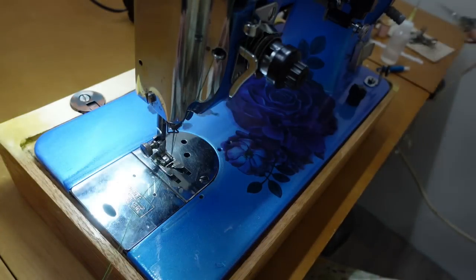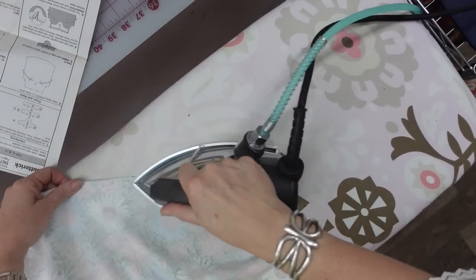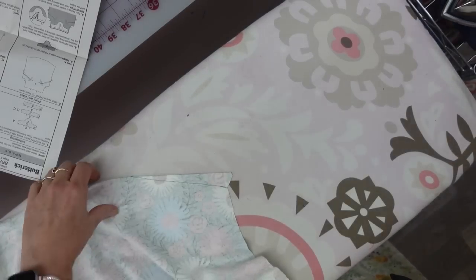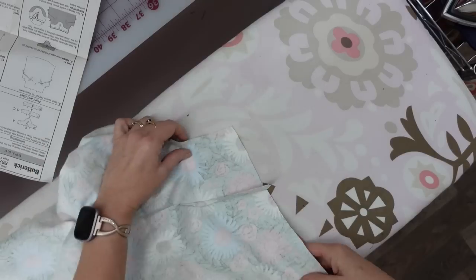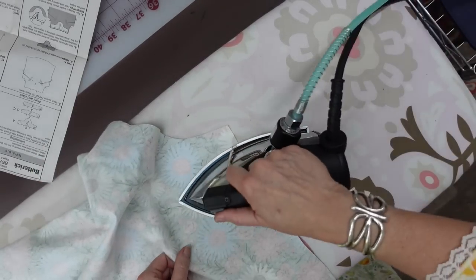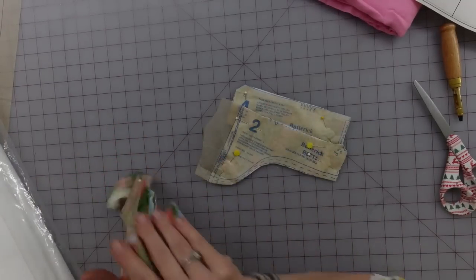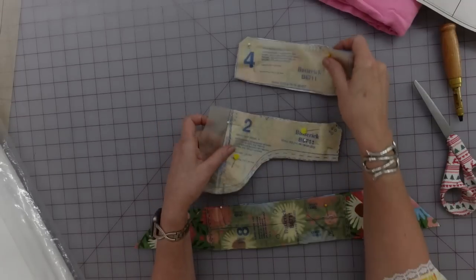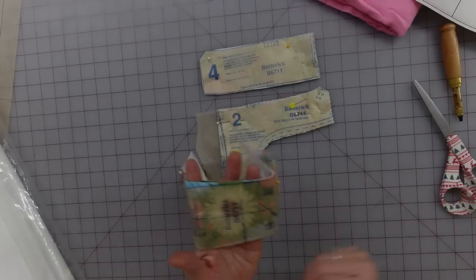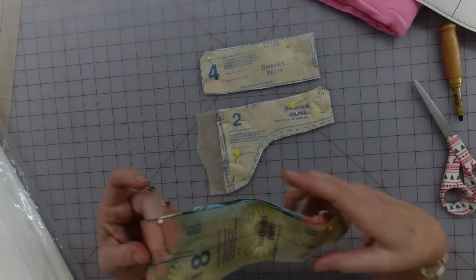Over at the ironing board, the first thing I'm going to do is press these darts nice and flat — that sets everything in plus it erases my marks. The darts are going to be pressed down, so I open this up and press it down. The next step is to start working on the front facing, but it needs to be interfaced first. They call for interfacing for three different pieces: the front facing, the back facing, and a band.